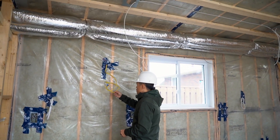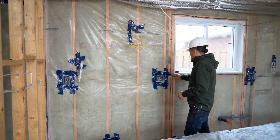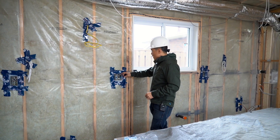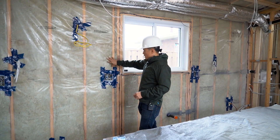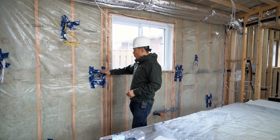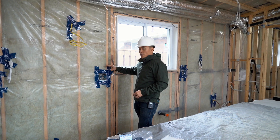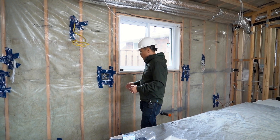This is a standard 20 amp wire, and this is a standard 50 amp wire. One important thing to mention: whenever you have outlets on an exterior wall — you can see this is an exterior wall because of the insulation — we need to ensure it's sealed tight. We don't want to puncture the air and vapor barrier, because we don't want moisture and air going through. This needs to be sealed tight with tuck tape.